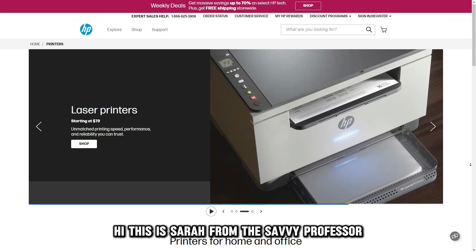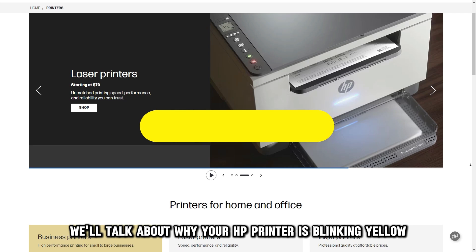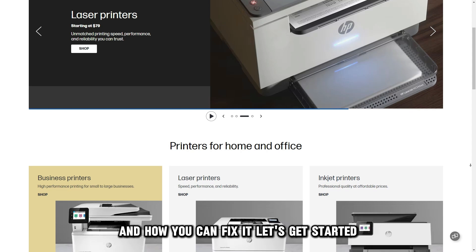Hi, this is Sarah from The Savvy Professor, and in today's video, we'll talk about why your HP printer is blinking yellow and how you can fix it. Let's get started.